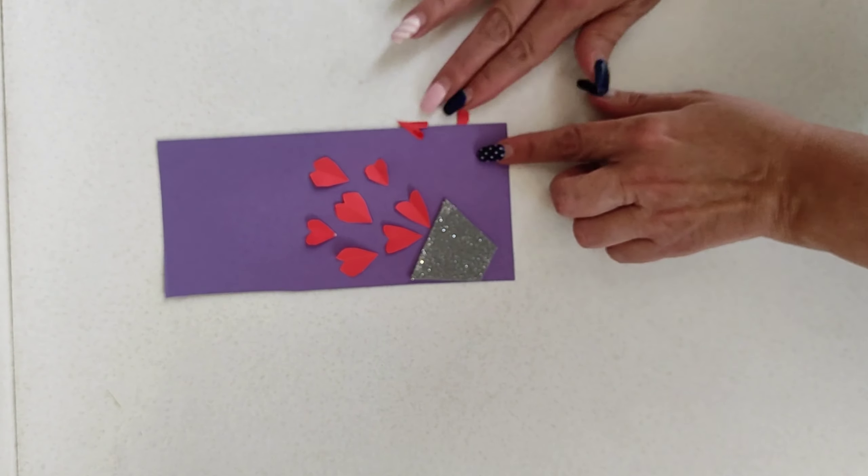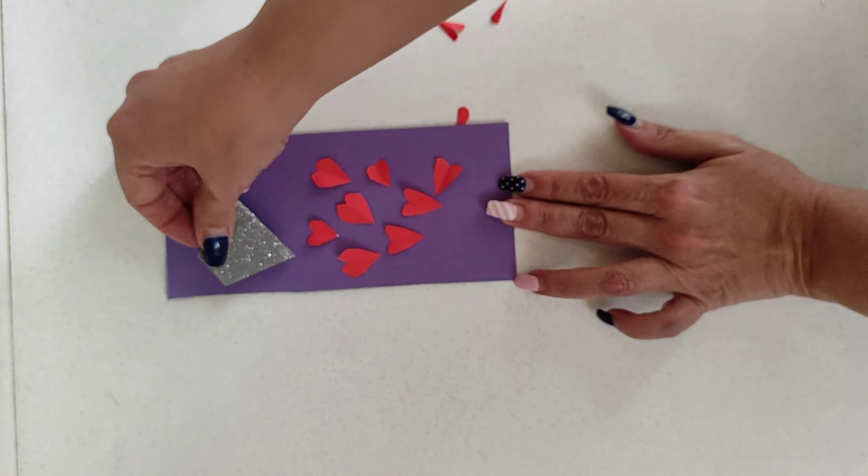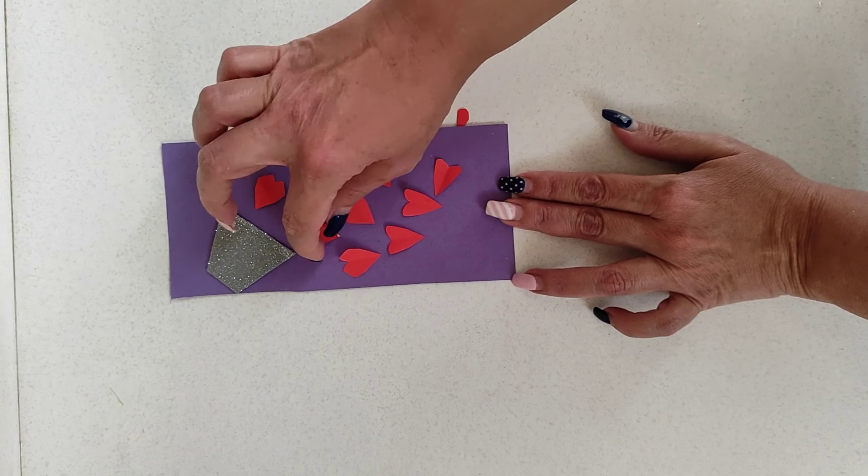We can arrange the vase and the paper hearts like this, as if the vase was full of hearts and it spilled all of them.